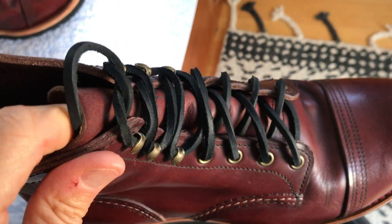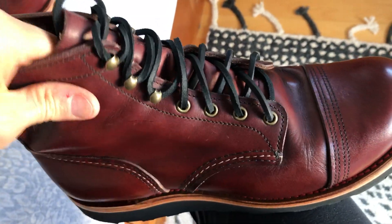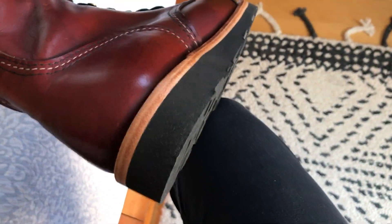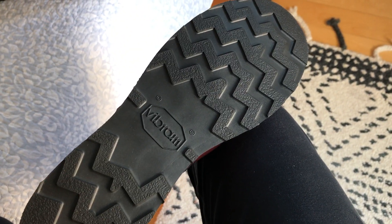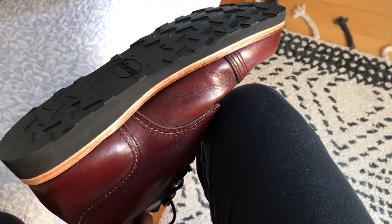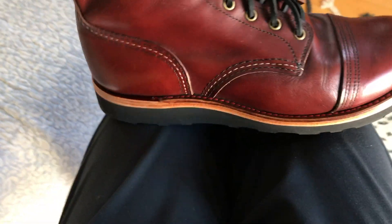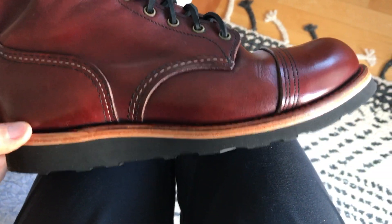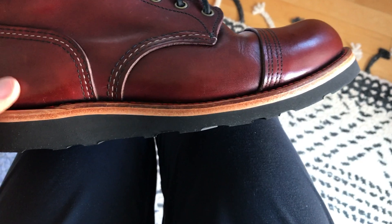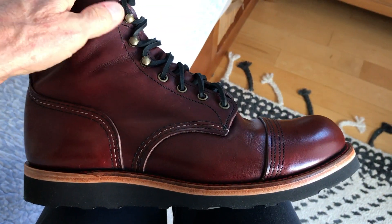I'm curious to see how these black laces hold up — when they dry out they tend to break pretty easily. I just got the boots in today, so I'm wearing them around the house to see how they feel. I also like the natural leather color of the midsole — I thought it looked nice as a little contrast, and it kind of matches some of the brass eyelets and hooks up at the top.